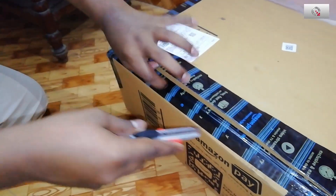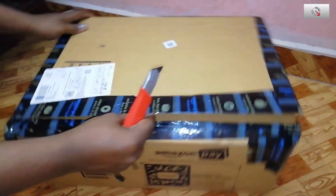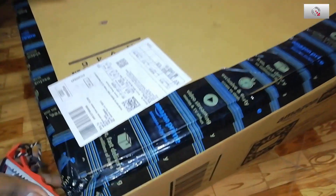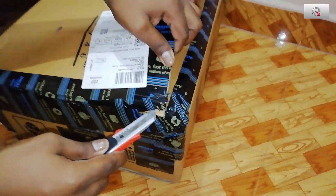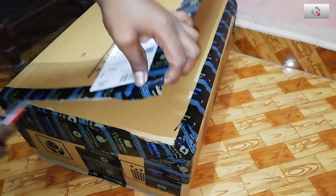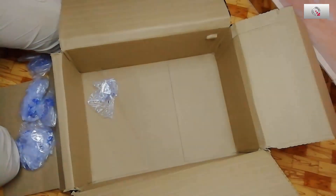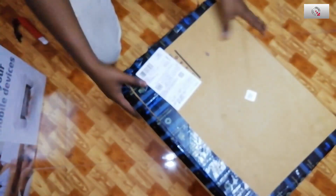This is the box we get. The packaging is in nice condition, but as usual the Amazon delivery agents didn't even attempt delivery — they said they were returning it. After I called them, I went to the Amazon courier service and picked it up myself.